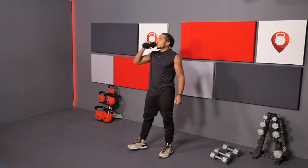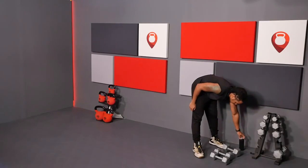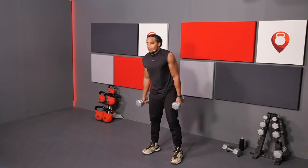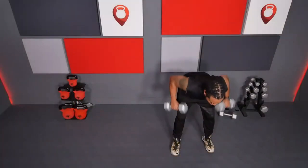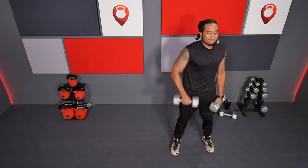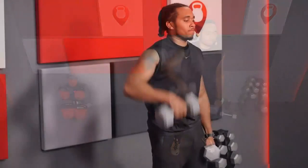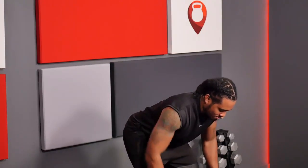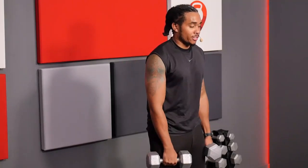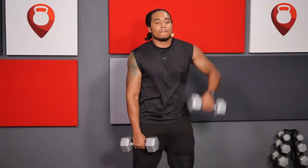Let's take a sip of water. Let's start back from the top with those bent over rows. Grab your weight, push those hips back, and make sure you're squeezing your shoulder blades on those rows.